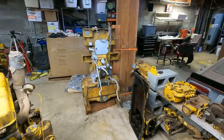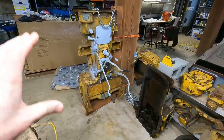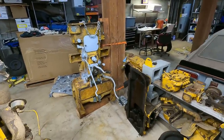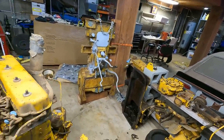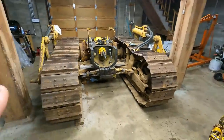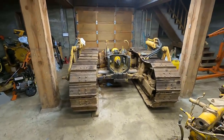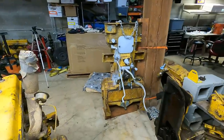I should probably also mention that I actually have no idea how the controls are supposed to feel. Everything on here was locked up, frozen, or broken when I took it apart. I've never used or ridden on a D4 before — in fact, this is probably the closest I ever came to a dozer before I bought this thing. I have no idea what I'm doing. I'm just using my best judgment.